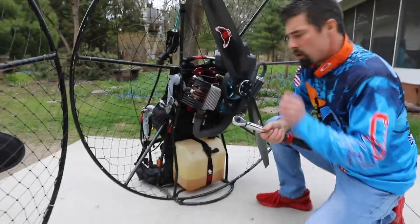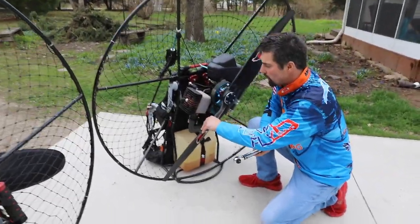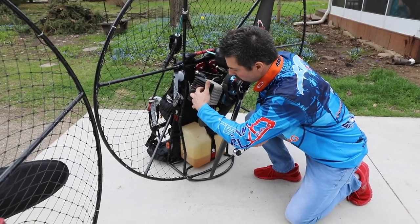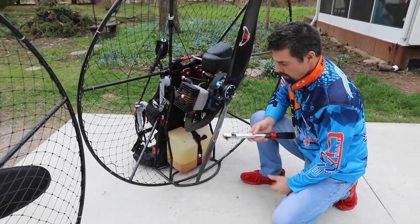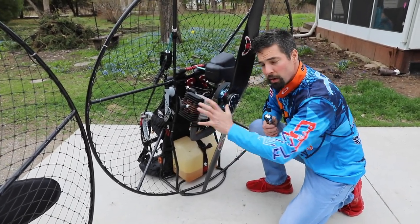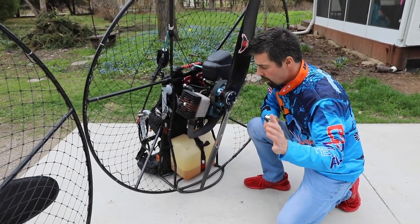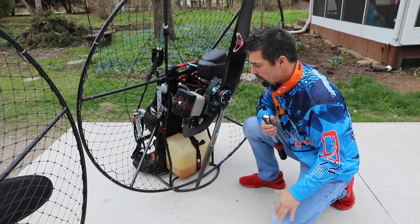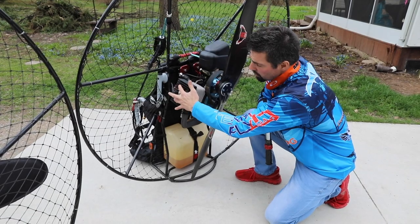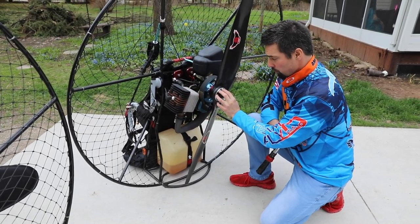Another one — you don't have to do it every flight, but it's good to check every 10 to 20 hours — is just ensuring that your head bolts are torqued to the right specification. I use this Craftsman torque wrench at 120 inch pounds, but your paramotor is going to be specific. Be sure to look at the manual to get these to the right torque, and also check your prop bolts.